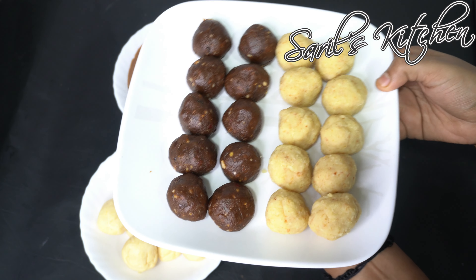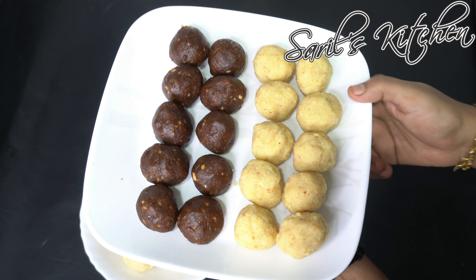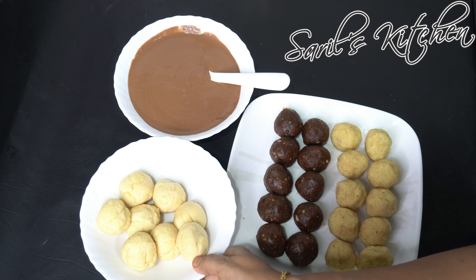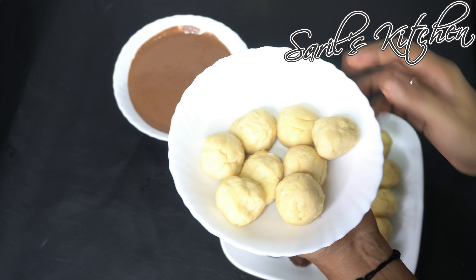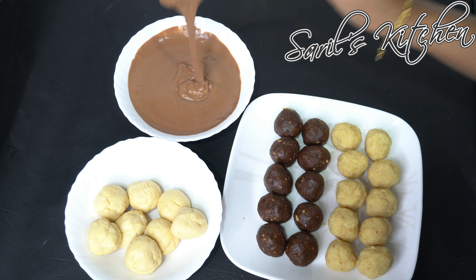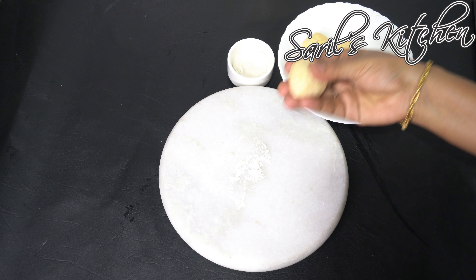I have divided the cake dough into 15 to 20 equal portions and shaped them into large marble size. Once done, let them set in the fridge for at least 10 to 15 minutes. Similarly, I have prepared the same with the gulab jamun mix too. The all-purpose flour batter is also ready — make sure there are no lumps.